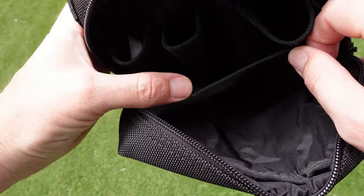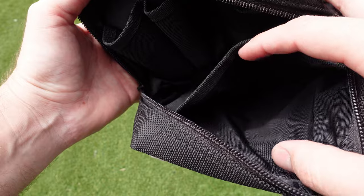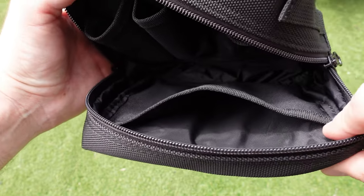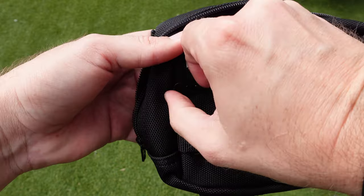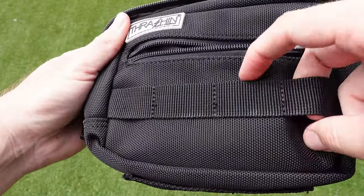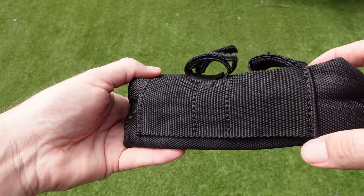On the other side there's a big pocket where you could insert a mobile phone. I have an S21 Plus and it doesn't quite fit in there, but a standard-sized phone should fit fine. On the front there's a small pouch for keys and bits and pieces, and some more MOLLE attachments on the front — that's essentially it for what the product comes with out of the box.